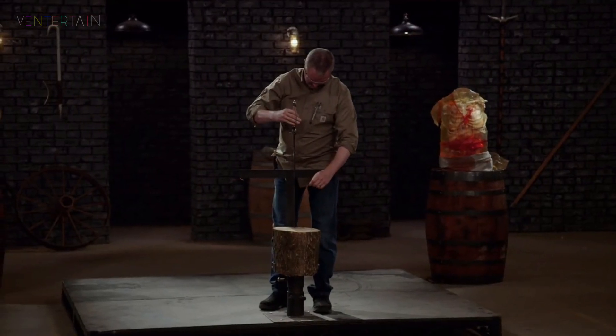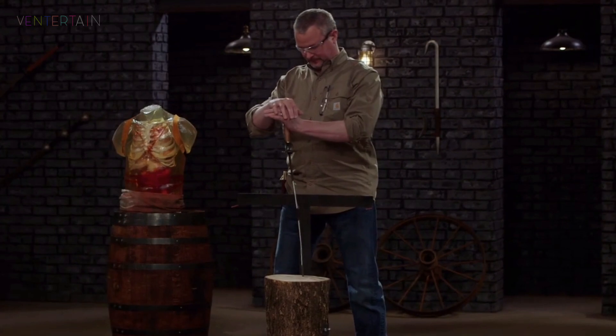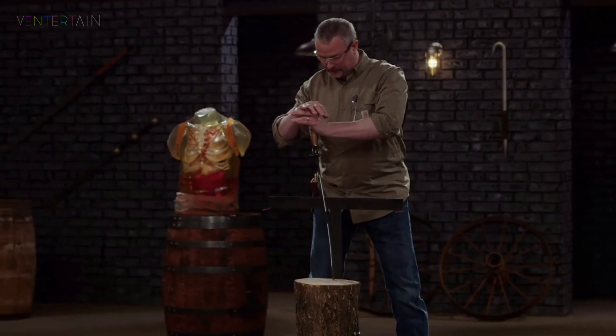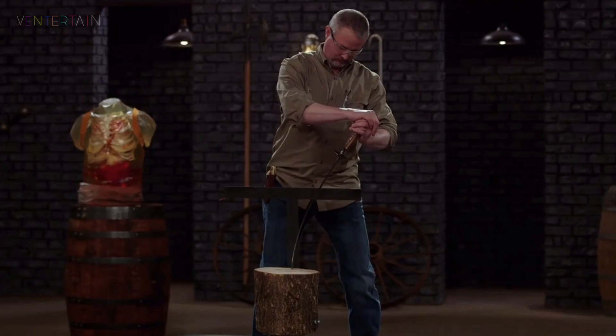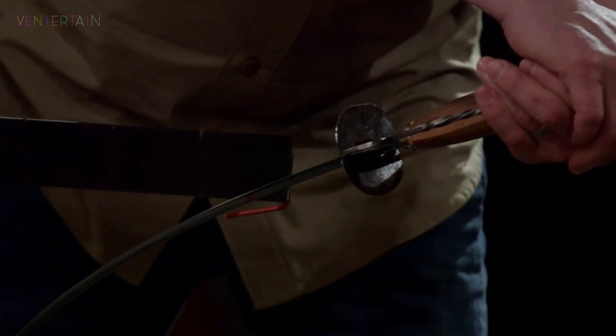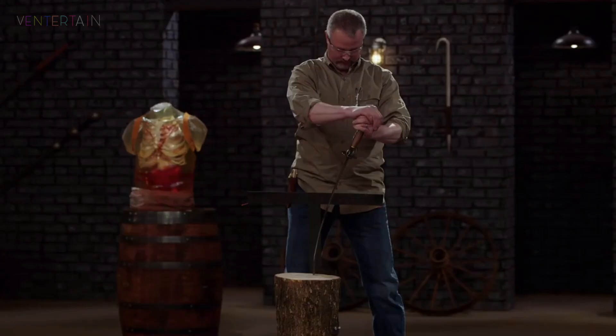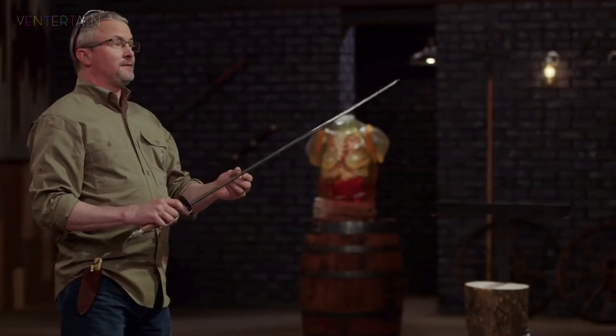How you feeling, Derek? All right. I stood up. Well, Derek, I'm very impressed. His sucker went 45 degrees both ways. Great job. Thank you.